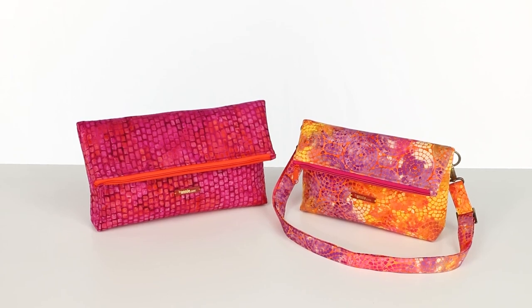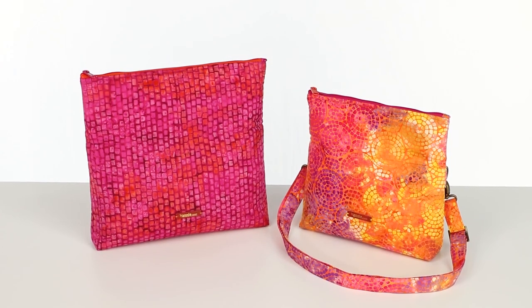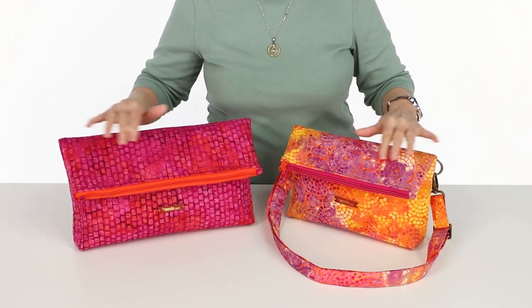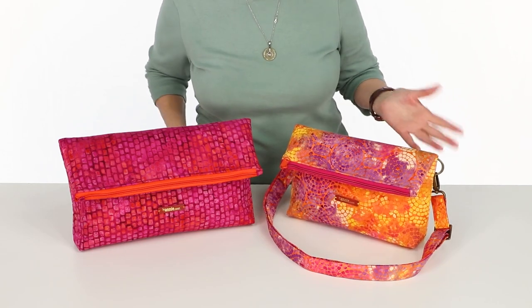Hi, I'm Annie with BuyAnnie.com and Patterns by Annie. I can't wait to tell you about our pattern snapshot, which includes instructions for fun fold-over bags in two sizes. These stylish bags are extra easy to make since they involve no quilting or bindings.